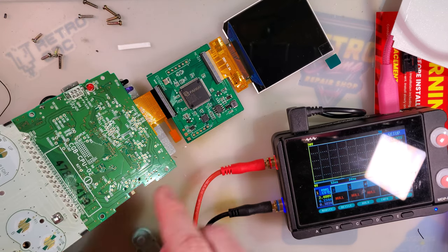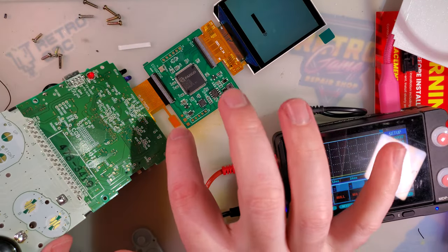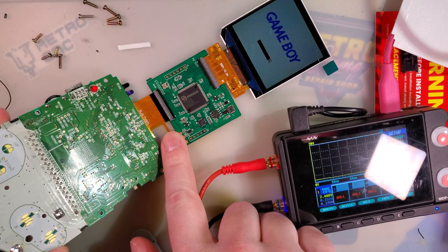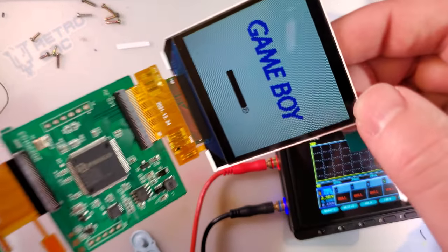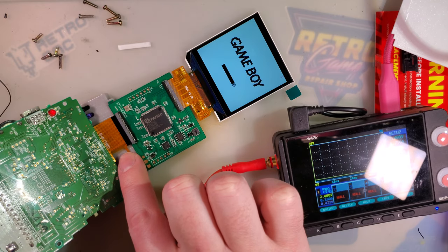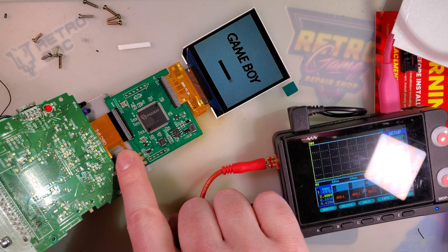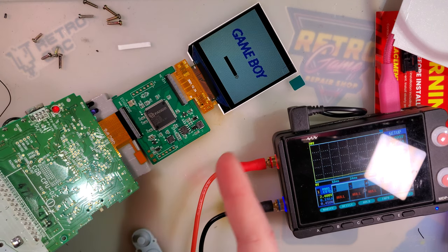There are additional display modes accessible by pressing and holding the brightness select button. You can see it has a pixel grid emulation mode — I personally don't care too much for it, but it's nice to have. There's also a black-and-white mode, pixel grid with black and white, and then back to color. Interesting — but we know it works.